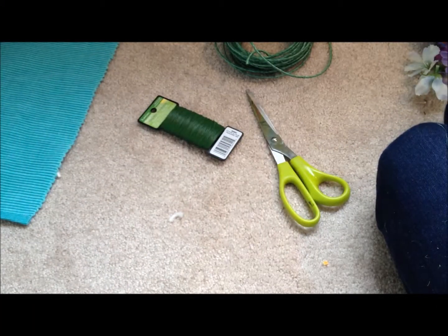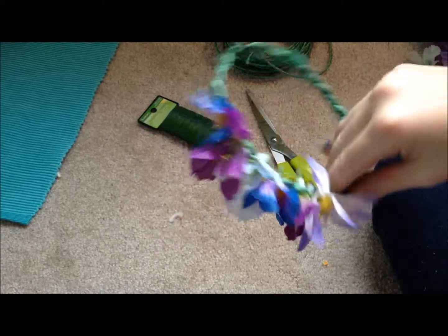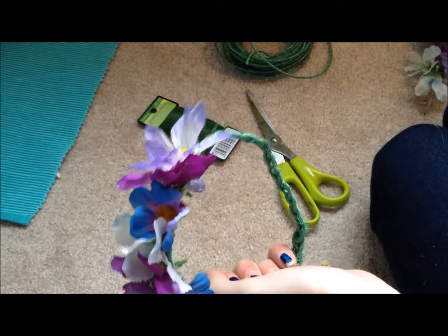Hi everybody, it's Lafternoons and today we're doing a really easy craft tutorial. We're making these adorable doll flower crowns. They're really pretty and I was inspired by Basil Mento's Midsummer Magic video to make them. Let's get started.